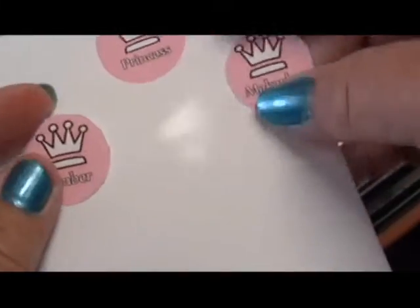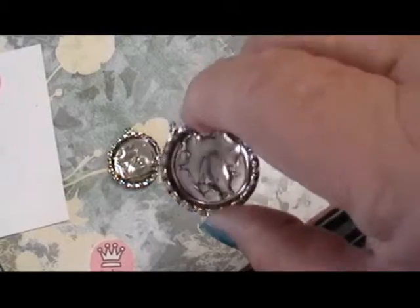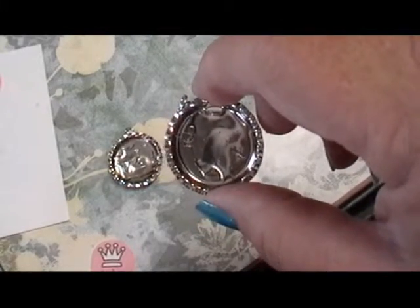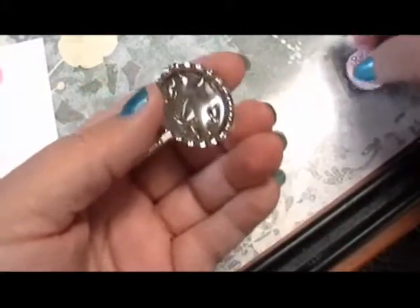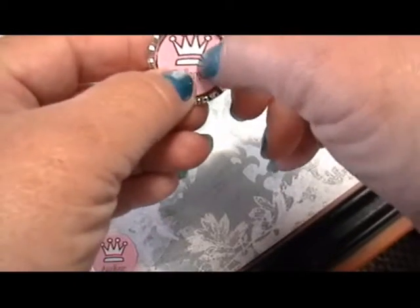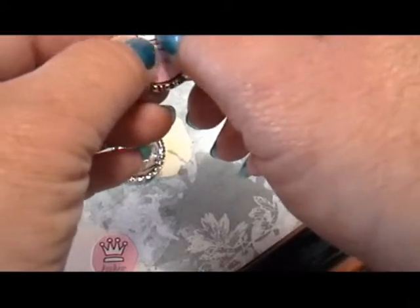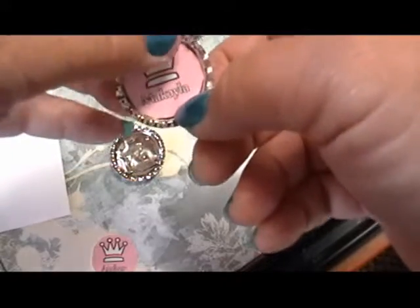I cut these out and put the E6000 adhesive on the bottom of the bottle cap. Now the most difficult part of this is getting the design to be straight in the bottle cap the way it's going to hang.